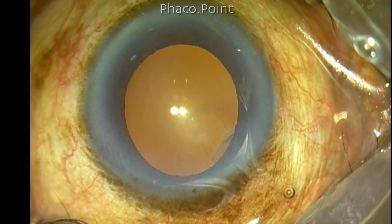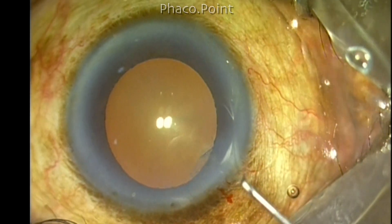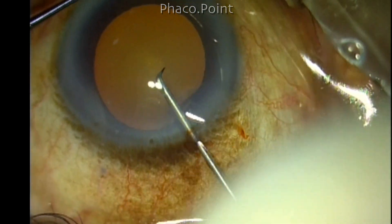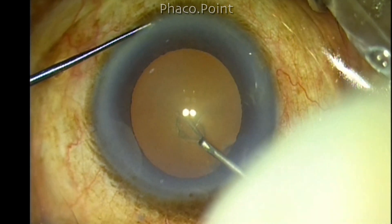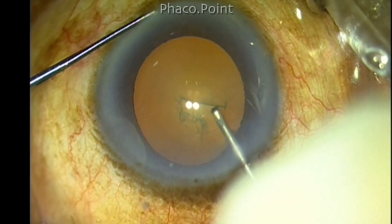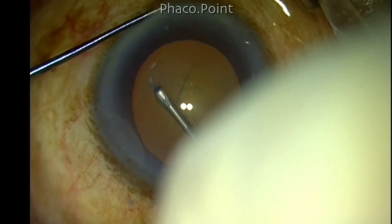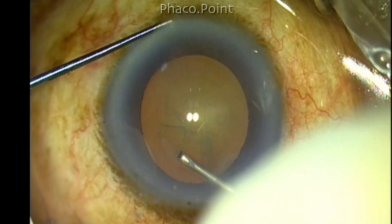In this patient, the pupil size was only around 6 millimeters, so I tried to use the pupil as a template in order to create my 5 to 5.1 millimeter capsular rhexis. With the help of a cystitome, I make the initial central puncture and create a C-flap. I'm doing this very cautiously, trying to keep the edge of the capsular rhexis just about 0.5 millimeters, running parallel to the pupillary margin, and trying to keep it central as well as round.